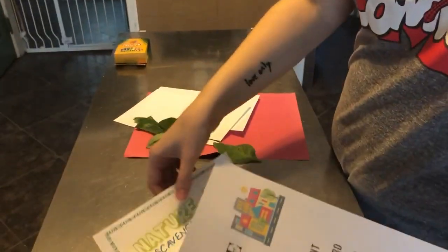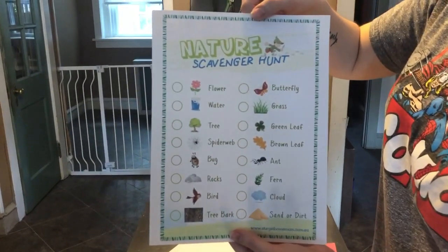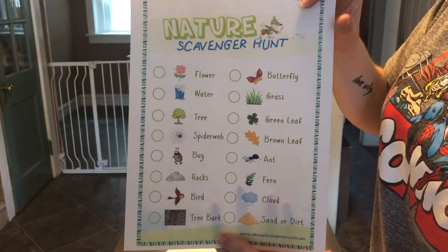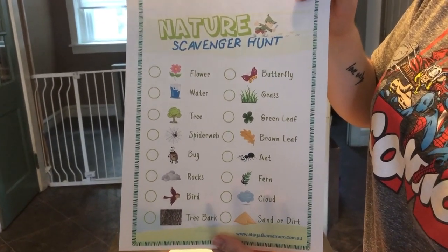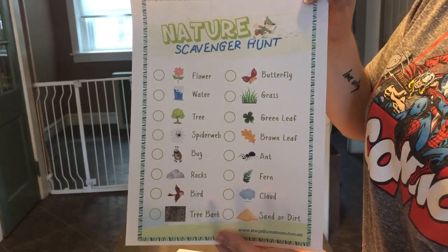The second type of scavenger hunt is more nature-based and includes things like flowers, trees, insects, tree bark, grass, leaves, clouds, and sand — different things that you would find outside.